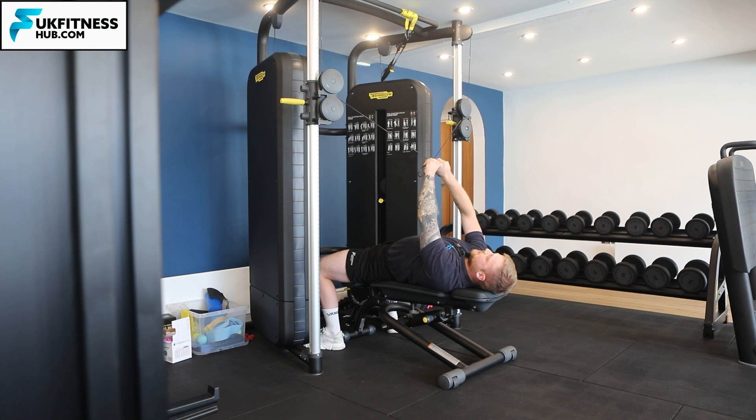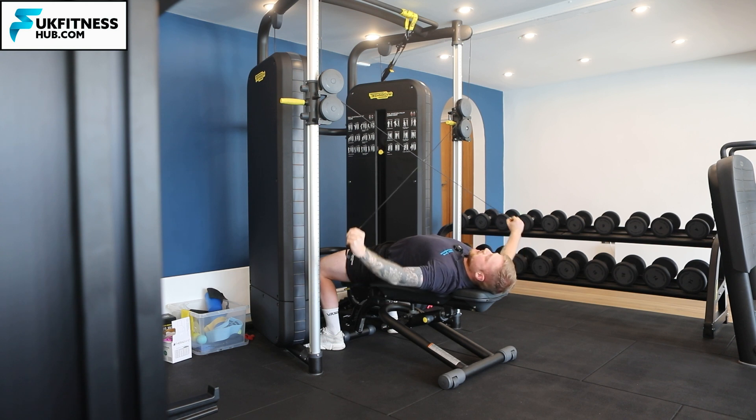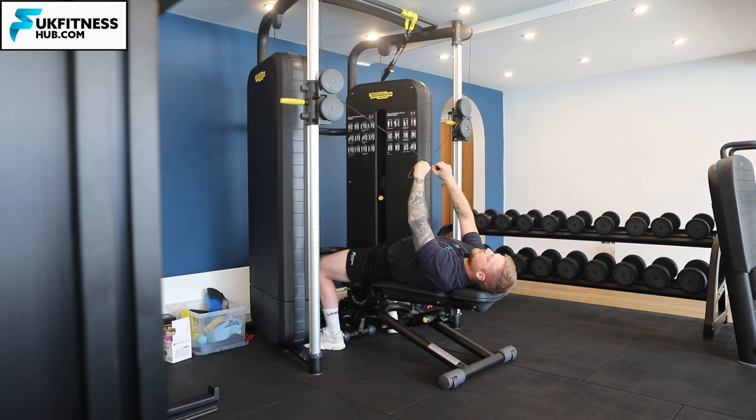Thinking about the end position: when I pull down those cables, my elbows are slightly below my shoulder, then I come back up. In terms of breathing, I'll be breathing in, big squeeze, pause and contraction, and breathing out.